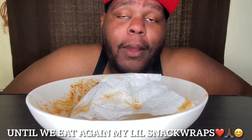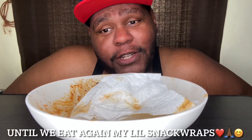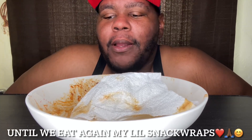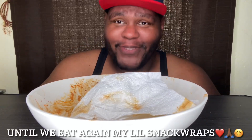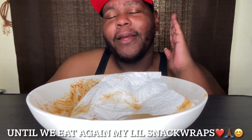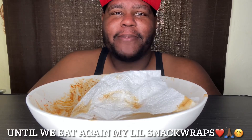I love y'all, I thank y'all, I appreciate y'all — thank y'all for coming to kick it with your boy. Y'all let me know what y'all doing today. And I'm gonna see you guys for the next video. Until we meet again, my beautiful Snack Wraps — peace.